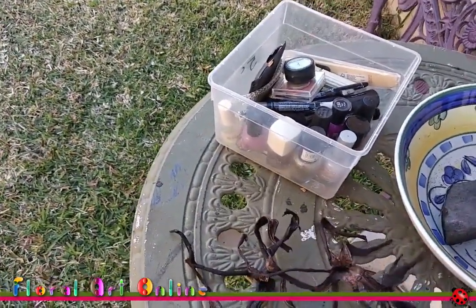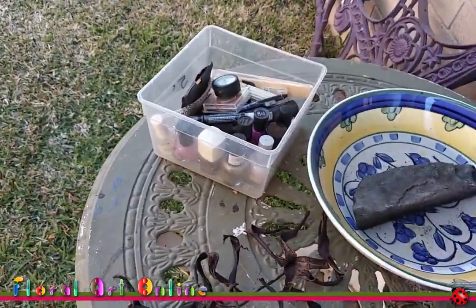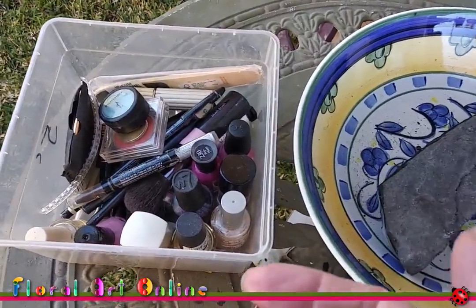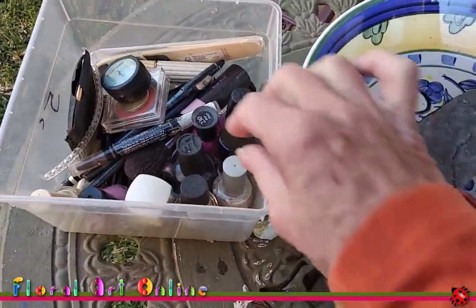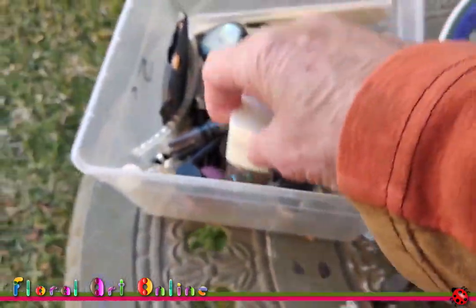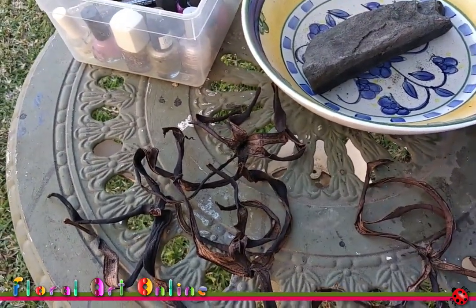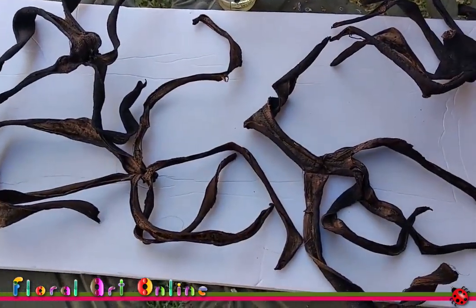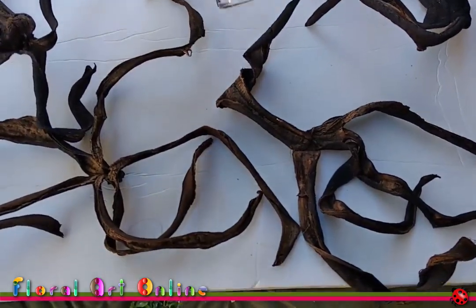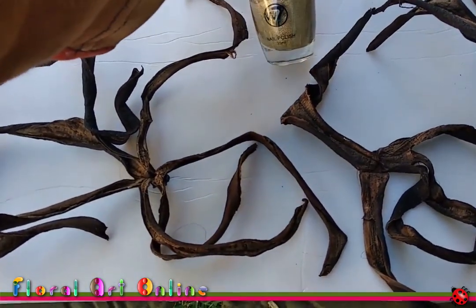Rather than saying you have to go out and buy paint, I thought about what I've got at home that others might also have — something to give them a little bit of color, highlighting, or to seal them. I'm not great at wearing makeup, so I generally collect it and it sits around for years before it gets used. I have quite an interesting range of nail polishes — there's a clear top coat, a fascinating glittery one, a copper color, and a gold color that might be interesting.